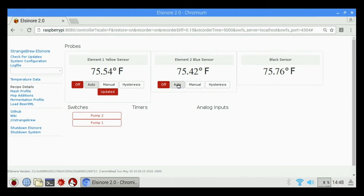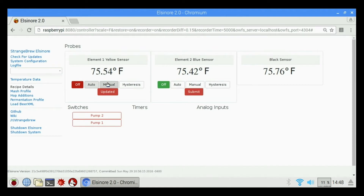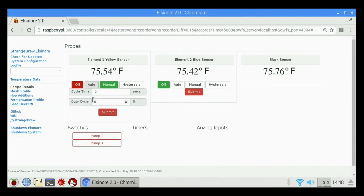Same with element two blue sensor — auto, set point, and so on. We also have a manual control where we can set a duty cycle and time if you'd like instead of using auto mode. Basically this tells it to turn the element on and off at a certain duty cycle and percentage based on whatever settings you put in there.